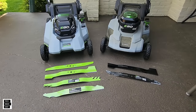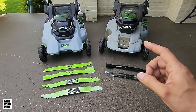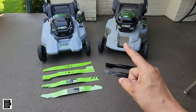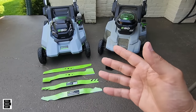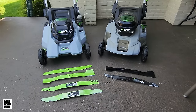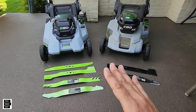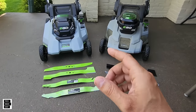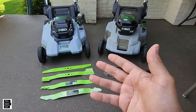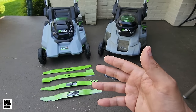Hey guys, Tech Made Easy, and thank you so much for clicking on our video today. As you can see, we've got an EGO select cut mower here and a non-select cut mower here. So you own an EGO mower and you don't know the difference between all of the blades that are out. If you search online you'll find eight different blades, and that can be confusing — which one works for your mower and which one does what in the first place. Well, that's what we're here for today, and we're going to go over that in detail.